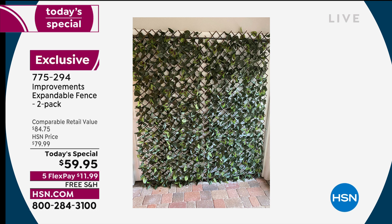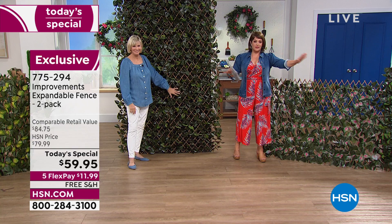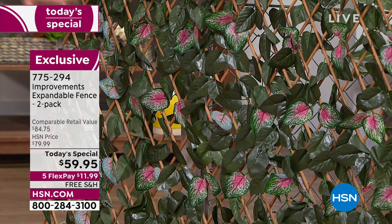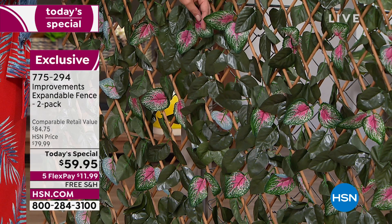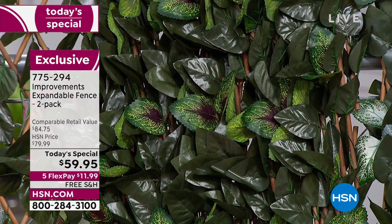Whether you use them inside or outside, you can't go wrong. You're getting two today, so imagine how much terrain you can cover. The pink is the most popular by far — it looks like watermelon tourmaline with lush green and pretty pops of pink. It will be the first to go, so if you want the pink, I suggest purchasing now.